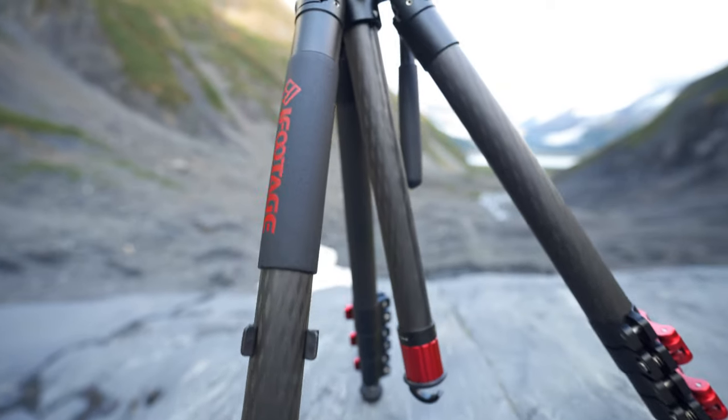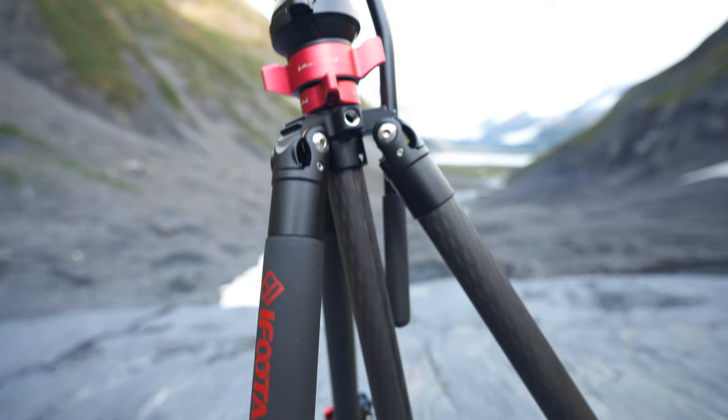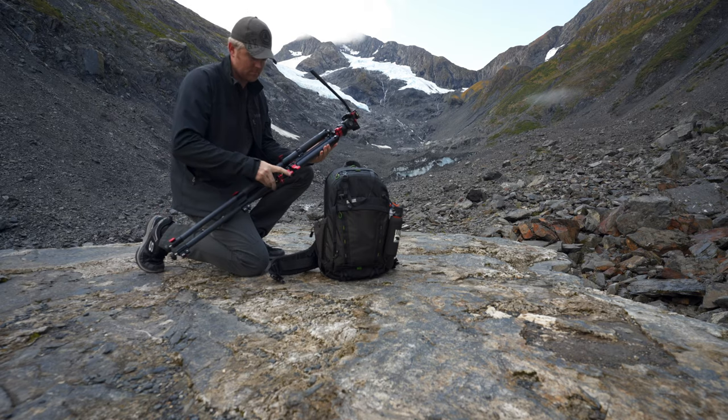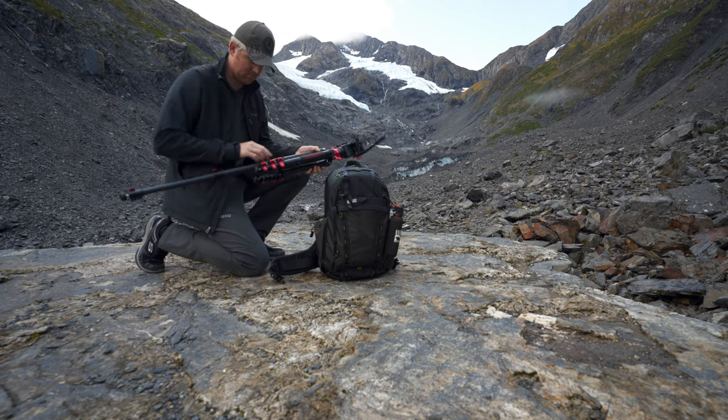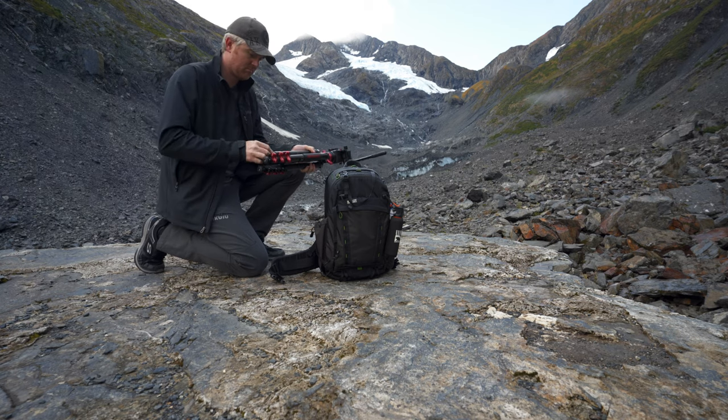The aluminum is really well done and really well machined — the tolerances are very good, it fits together great. Everything about it feels really good when you're extending it and putting it back together. When you're packing it up, there's enough resistance with the air inside the legs that it gives you a little bit of resistance so you can't slam the legs together and do any damage.